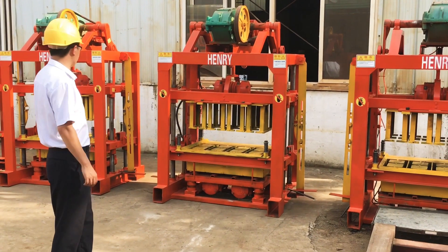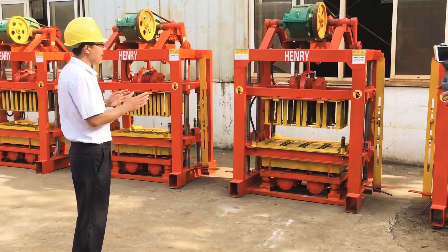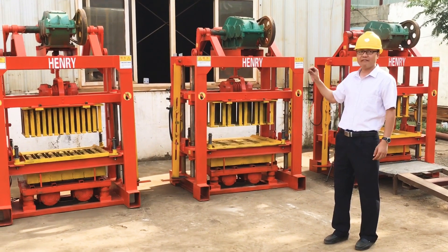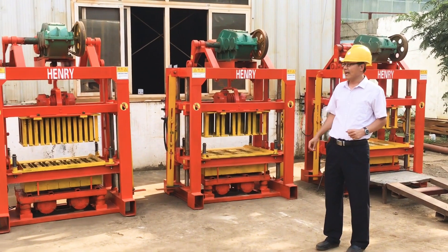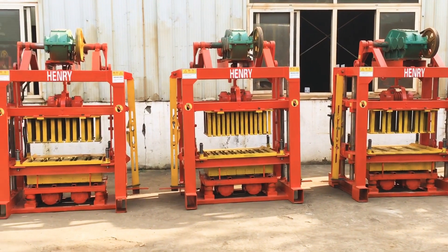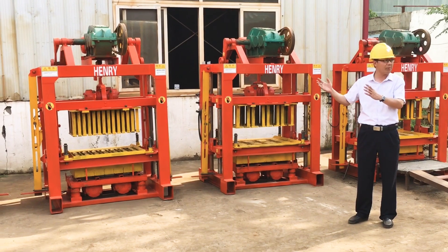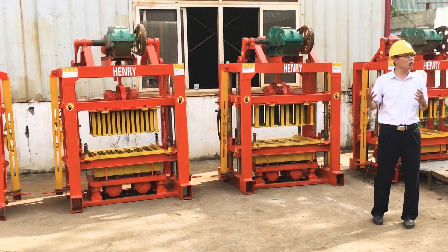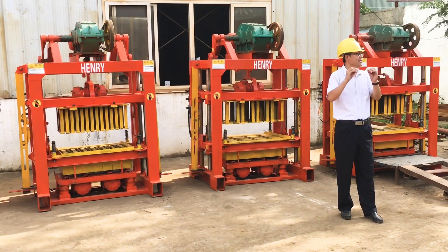Let me introduce our QTD 4-40 block machine. It's a very good choice because this model is very small — it's a small block machine. The weight is only 1.5 ton. The investment money is around 3,000 to 5,000 US dollars, and you can get a complete set to set up a block factory. So I think it's a very good choice for a beginner to start a block factory.